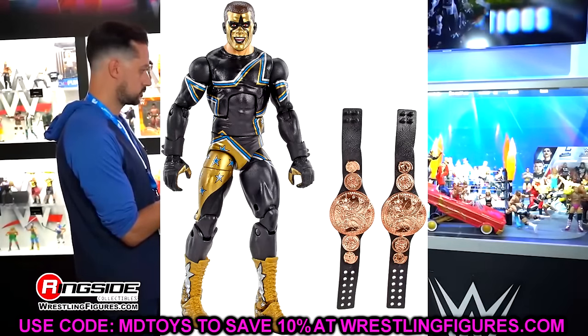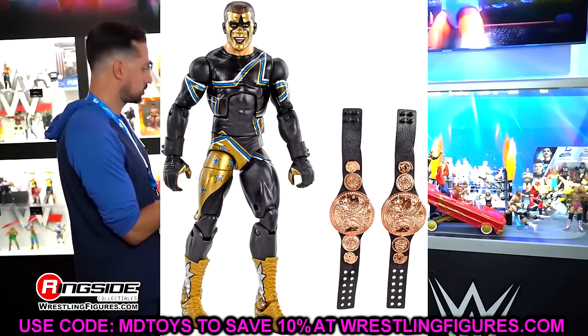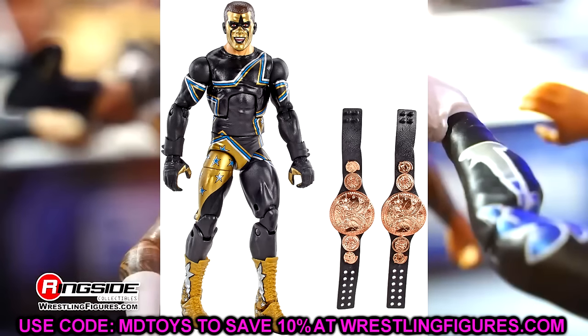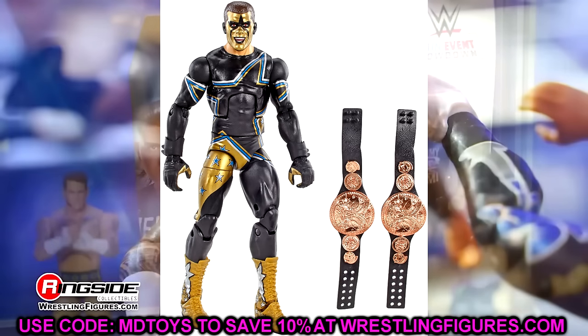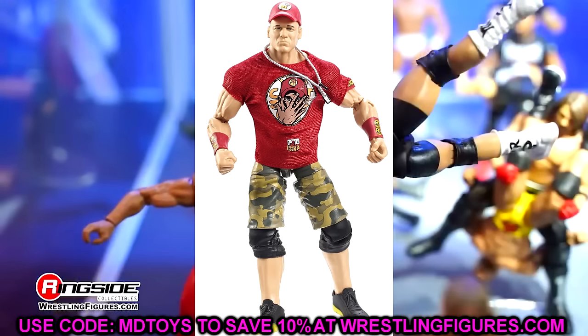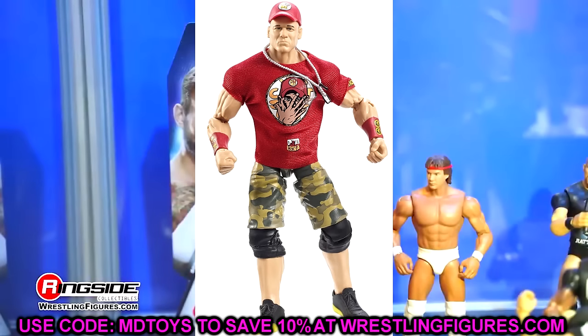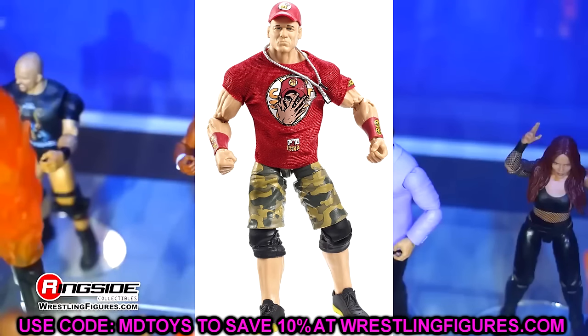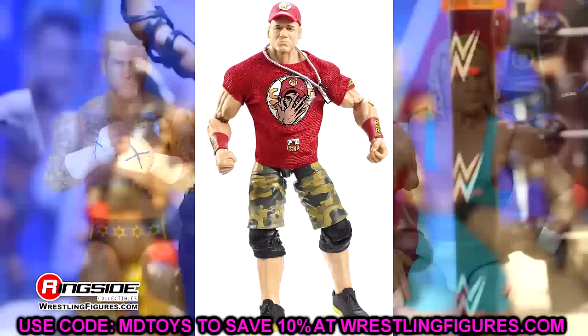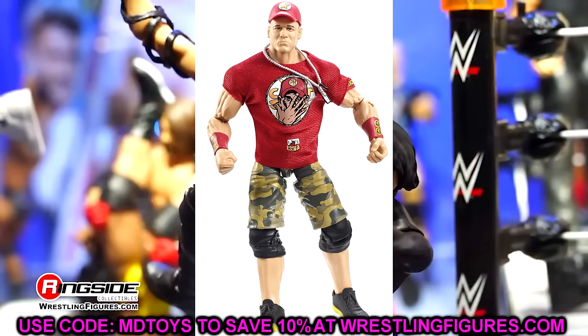Elite 36 is Stardust — kind of speaks for itself. Poses around great, good paint apps, really good likeness on the head sculpt, and you get both tag titles, even if they are the worst tag titles ever. Just a lot of really cool details with the wrist gauntlets. Elite 37 is John Cena again. I love the camo shorts on this one, even if the head sculpt's a bit rough. It's a good representation of Cena. I almost went with The Miz or Seth Rollins, and the Brock Lesnar and Dean Malenko in this wave are also good. But given all the details, I went with Cena.